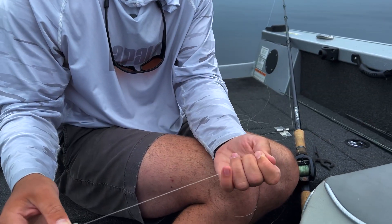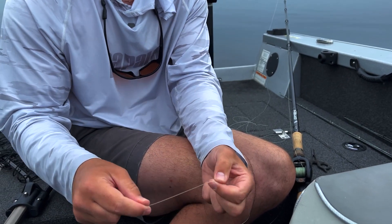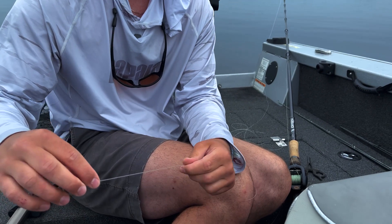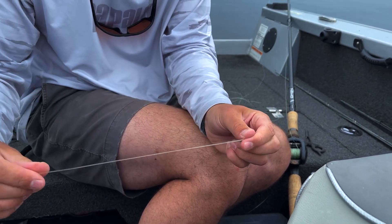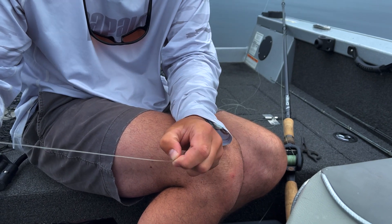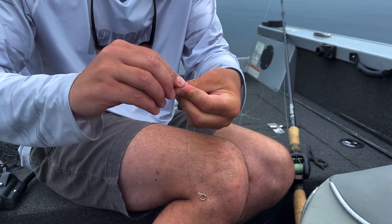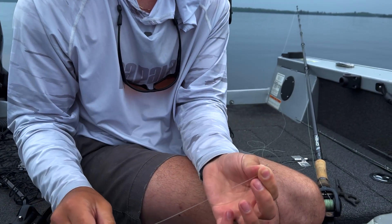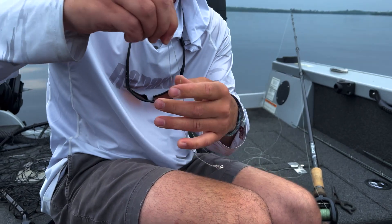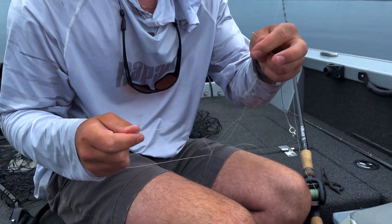The next thing I'm going to show you is how to tie this onto the line. I don't actually use a swivel in this case with the jerkbaits. So what I'll do is pull off about nine inches and then make a bend — however long you want your leader is where you make the bend. I'm going to make the bend right here because I like my leader about eight or nine inches long. I take my braid and this is where you've got to be careful.